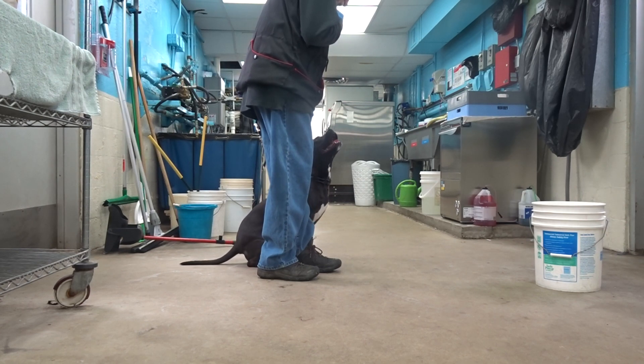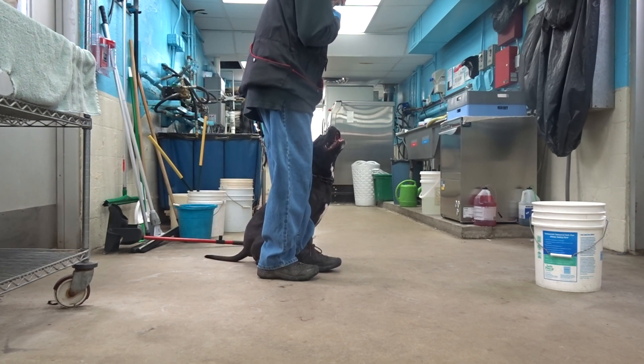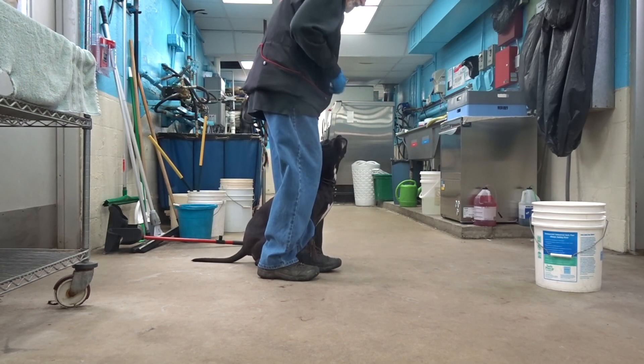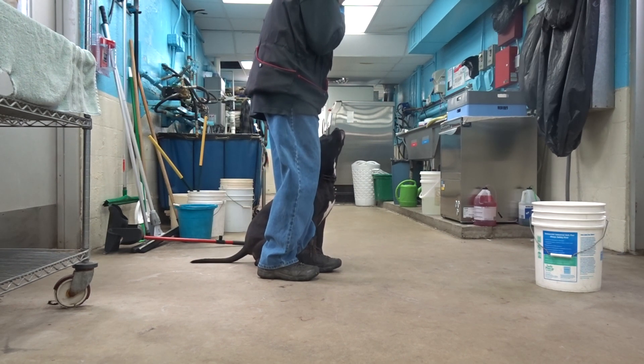Watch. Good. The well-disciplined sit — the command is 'watch.' To continue, it's good.